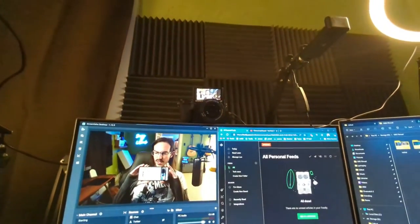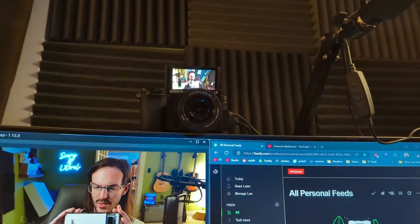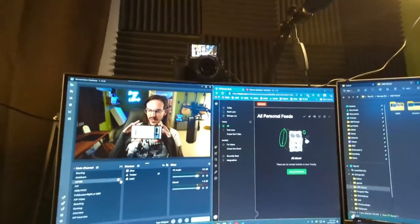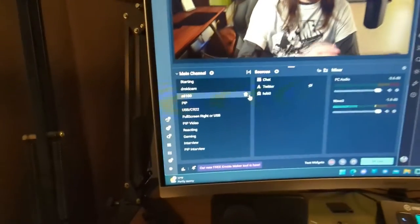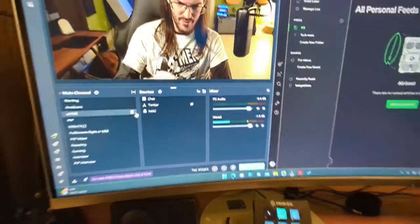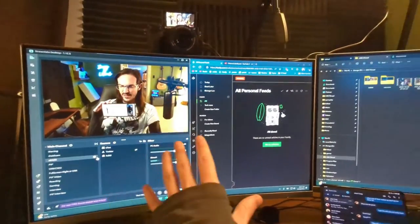There is my Sony Alpha 6100, which is what I film with. It runs through an Elgato HD60 and then is routed into Streamlabs OBS for filming. You can see my main channel there — those are my scenes and my sources and all that stuff. I love using OBS. It is how I film and it is fantastic.